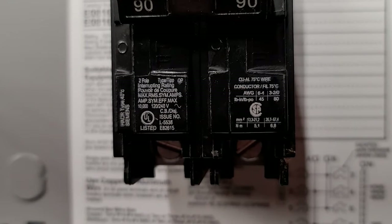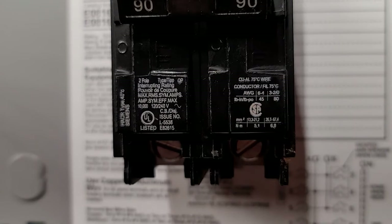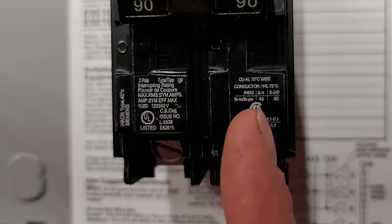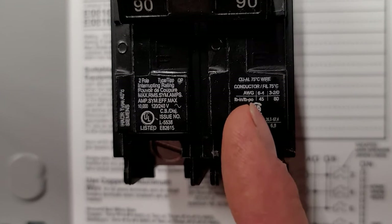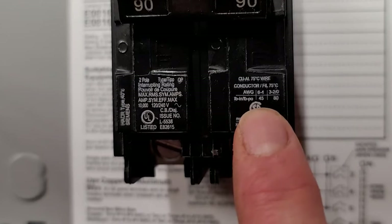It will tell you, for one, what size wire this breaker will accept. You cannot jam every size wire into every breaker. First off, find out what size wires this breaker takes — there's no point in trying to shove the wire in there; typically it just won't fit. I use this 90 amp breaker for a reason, to show you that there's a range. You'll notice on the left hand side that you can do from six all the way up to two in this breaker.